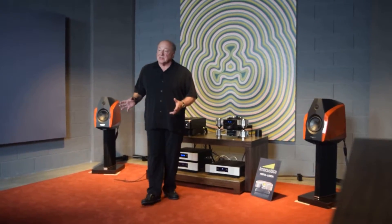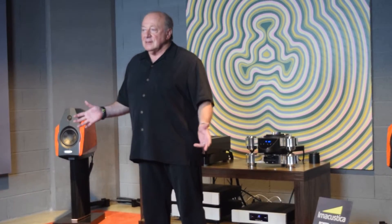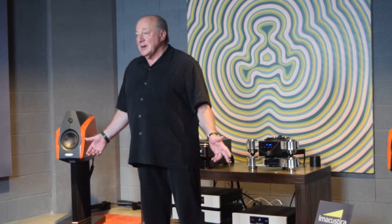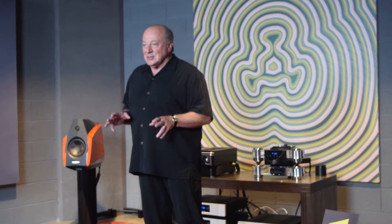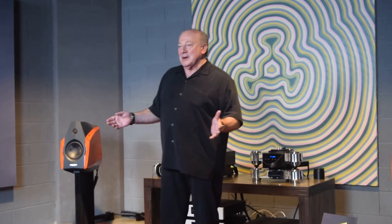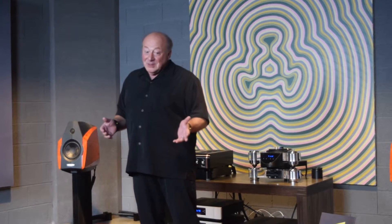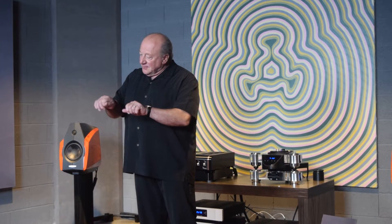Let's talk about some of the stuff inside — there's a tone control. Why doesn't everybody put tone controls on their preamp? Because way back, a guy in Connecticut, Mark Levinson, said tone controls are bad, and overnight tone controls disappeared from all preamps. But I remember when I was young in audio, I had a Marantz 7C and a Marantz 8B, and I liked to use the tone controls on different records. I understand why Mark Levinson didn't like them — they were always in the circuit even when they were off.